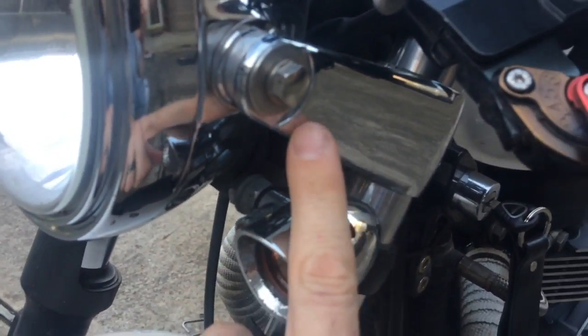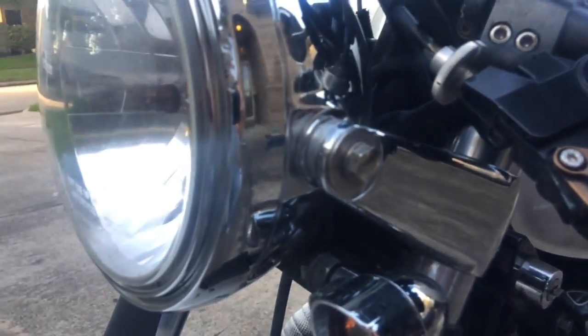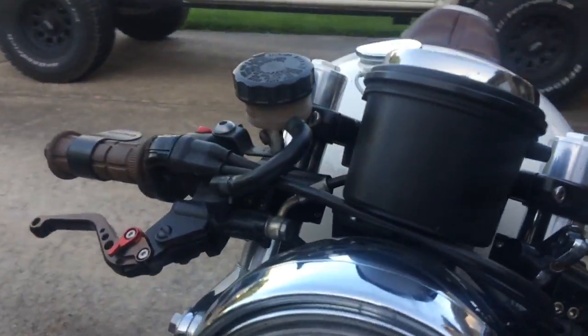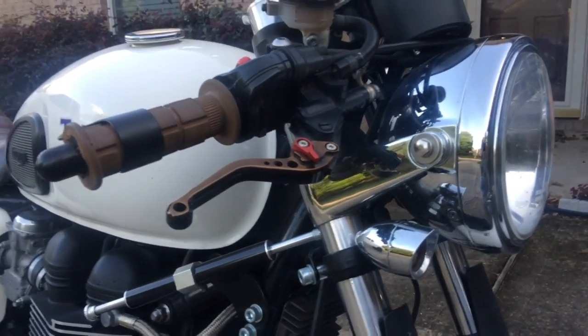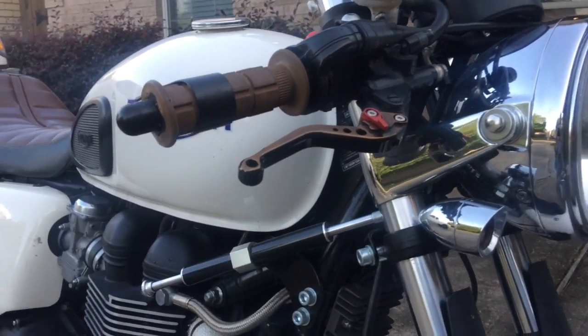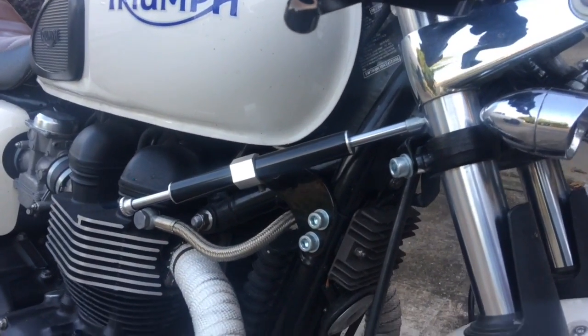I think it's a 41mm headlight here. I'm just going to let you guys see the front end and what I've got. These front ends are kind of squirrely, so I got a stabilizer as well.